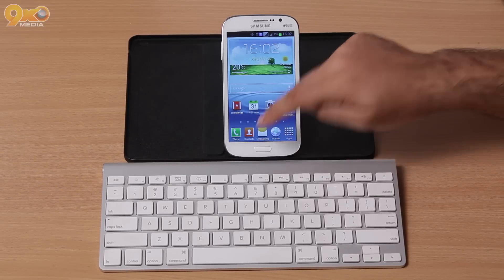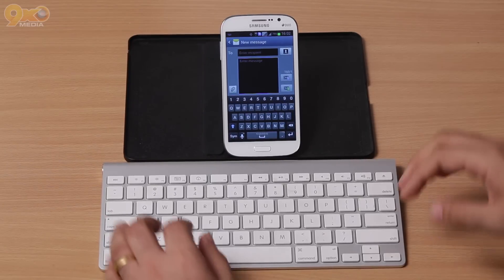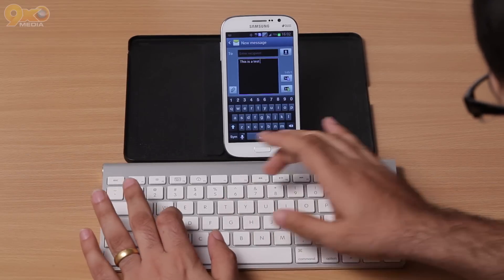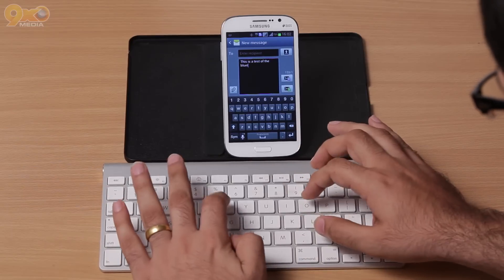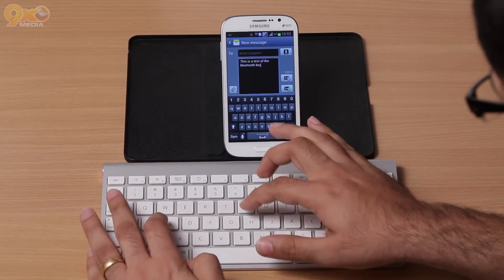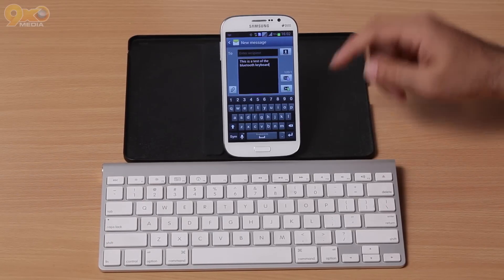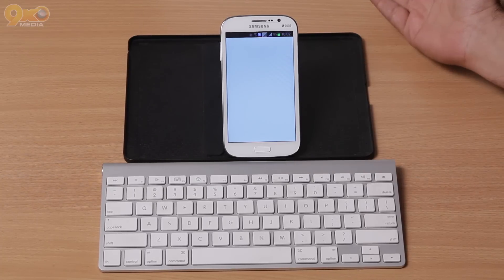That's it — the device is connected and the keyboard is connected. Let's go ahead and try how it works. We'll open up the messaging app and try typing a message. As you can see, it works fantastic and you can use it in the messaging app or basically anywhere that you have to enter any text.